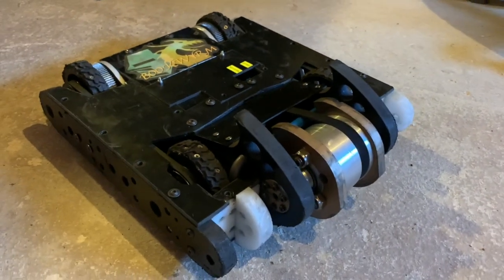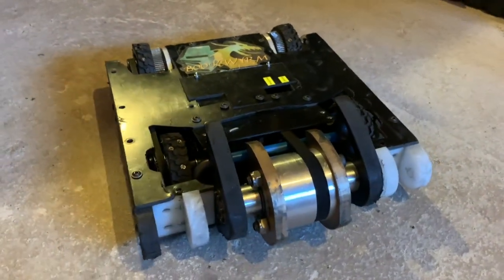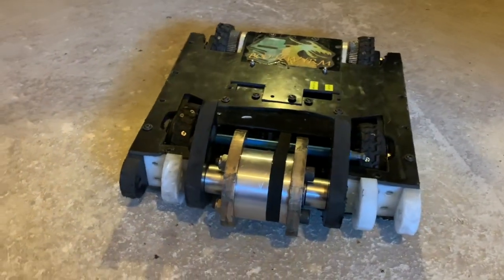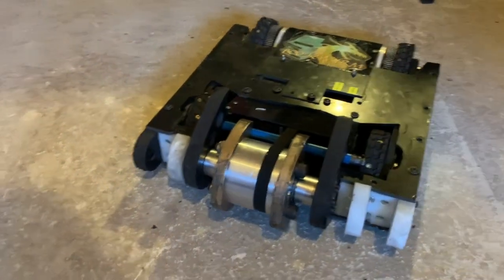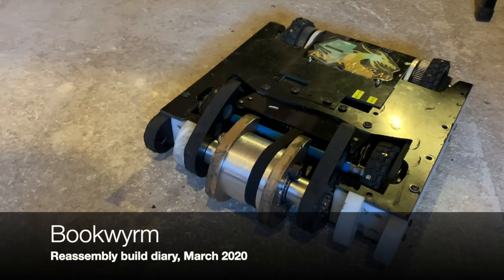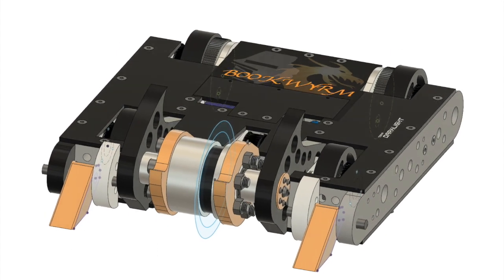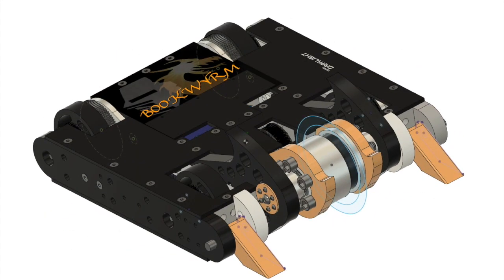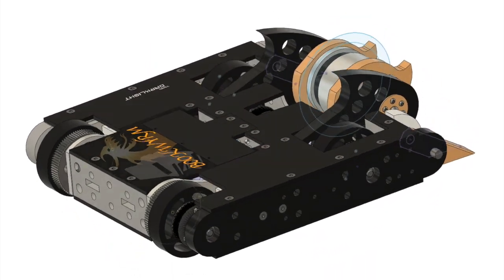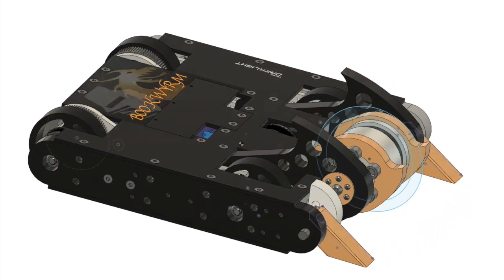In this video, I'll be talking through reassembly of my featherweight robot Bookworm. Its first and so far only event was Extreme Robots Cheltenham in 2019, where it was declared the winner of one of the melees. This video shows how Bookworm is put together. It started out in CAD — this is Fusion 360 — showing the original design, including the new drums, new fork design, and a number of improvements from Mark 1.